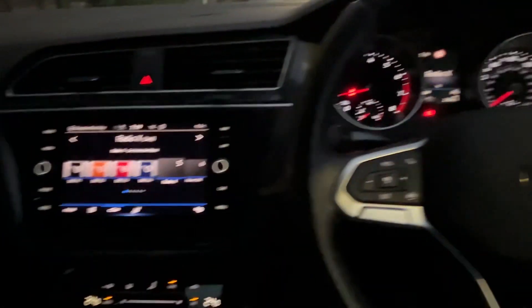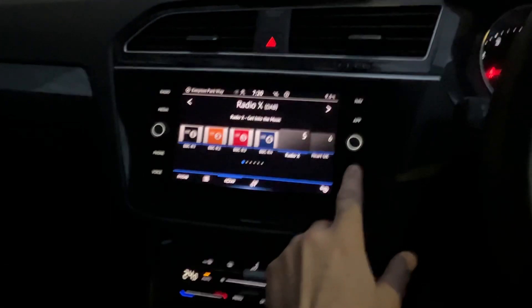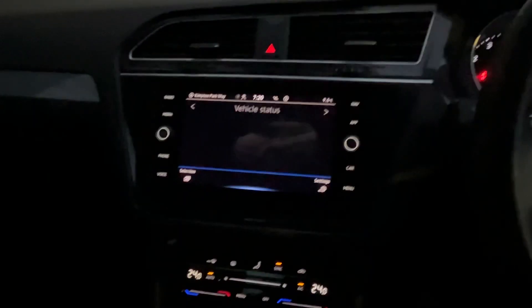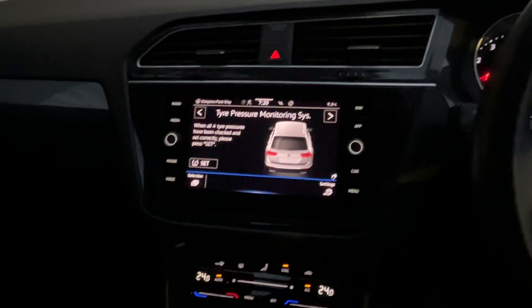On the dash in the center, we're going to press the car button on the bottom right, then we want to scroll across to get to tire pressure monitoring system.